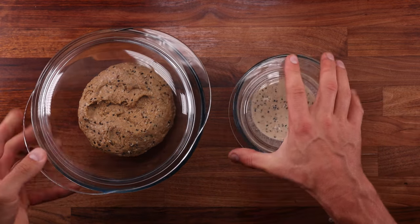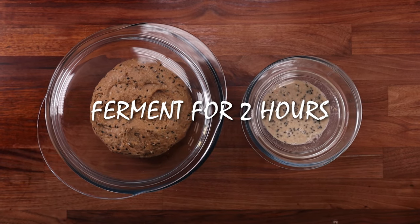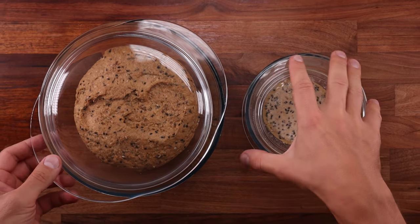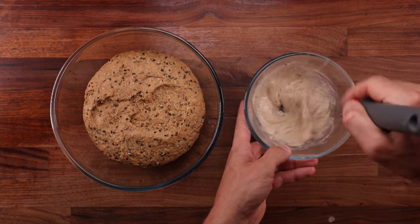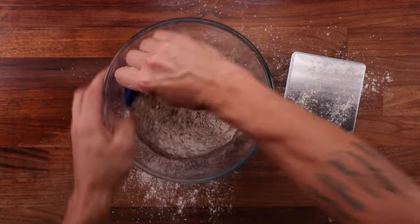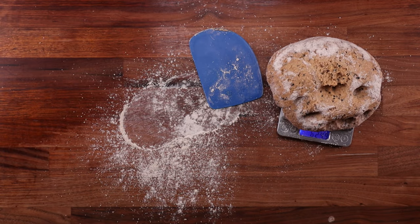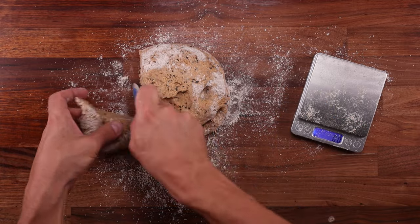All the prep is done, now we can start fermenting. Cover your dough and the paste and leave them to rise for around 2 hours — you want the dough to double in size. Once bulk fermentation is over, give the paste another whisking so it's nice and smooth and place it to the side. Then weigh your dough, divide it into 6 equal pieces and shape them into balls. The rolls I made were relatively small, so if you want larger ones, just divide the dough into 4 pieces.